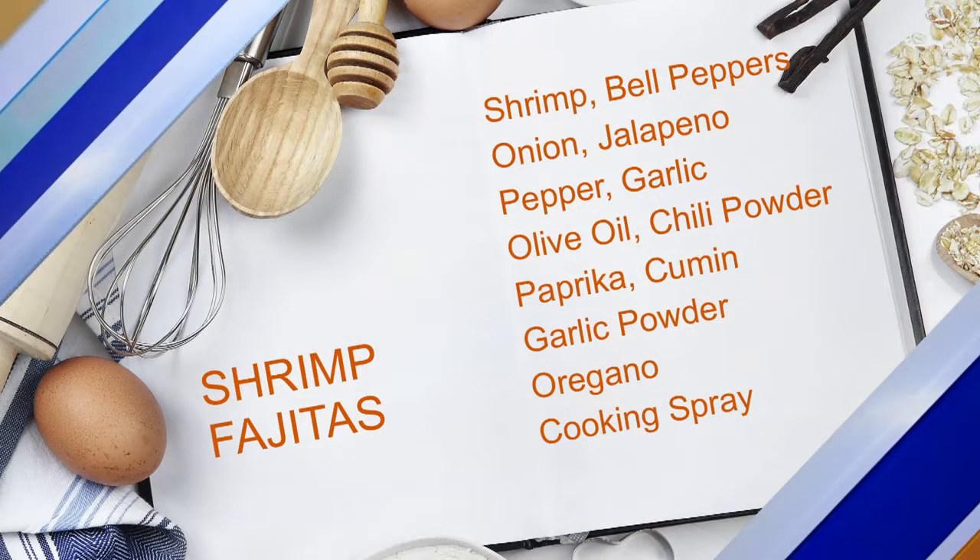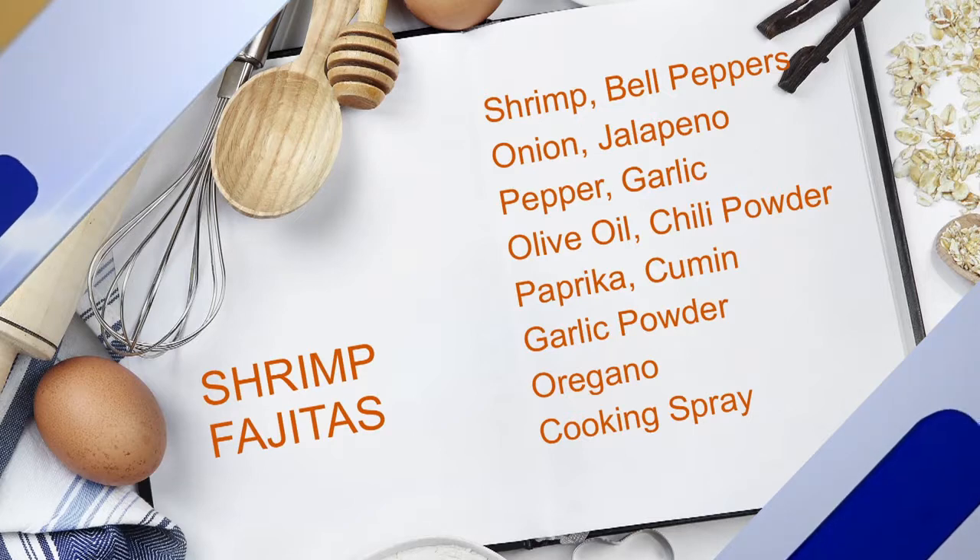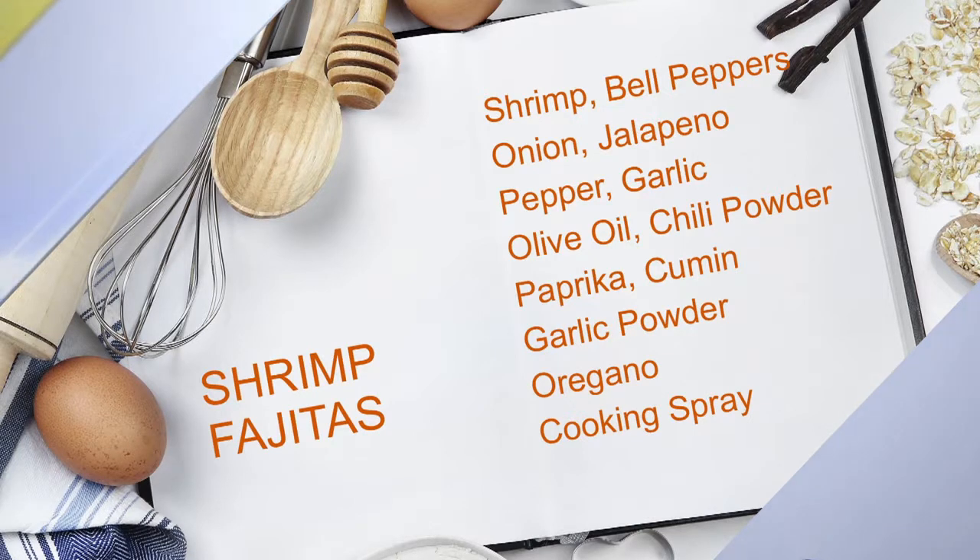Toss it around and then pop it in the broiler for about six to eight minutes. I can't believe it's that easy. All right, let's do it!